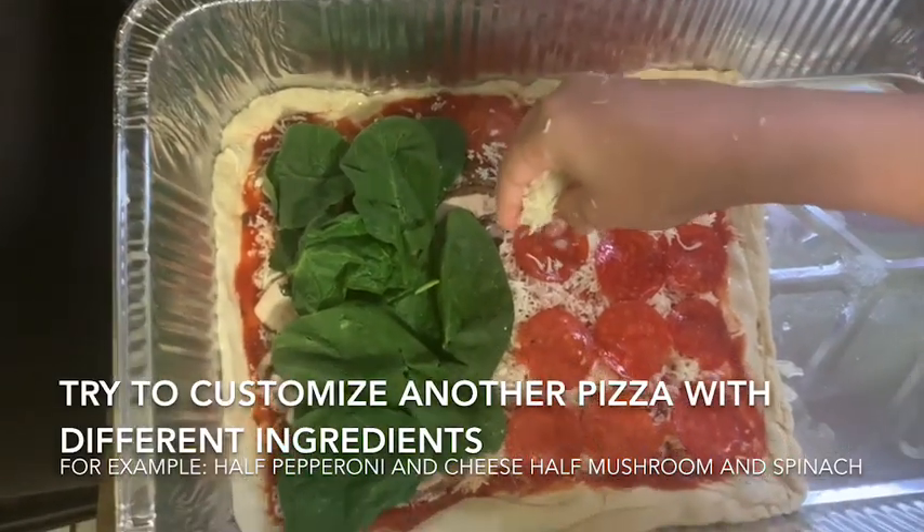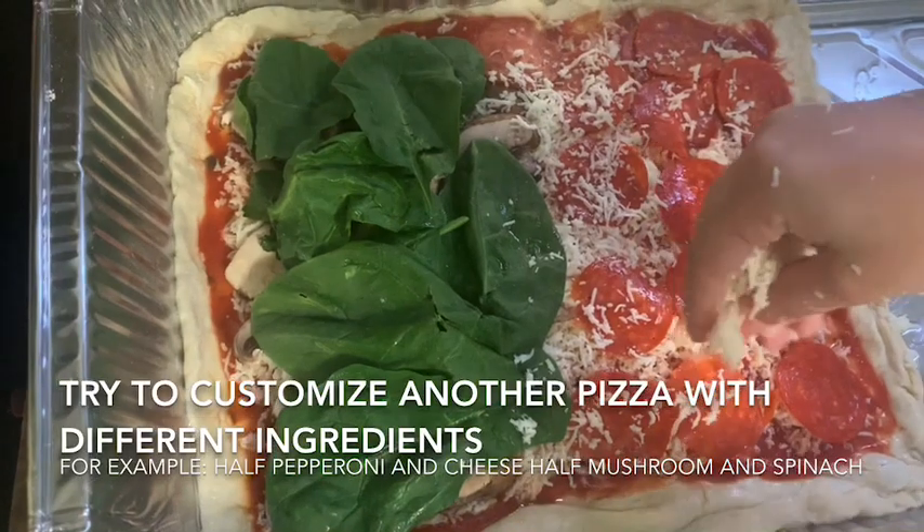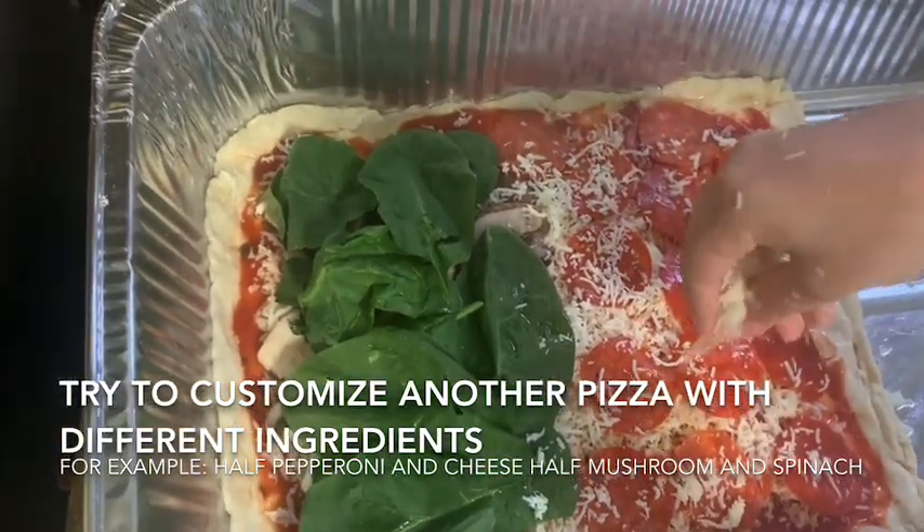Try to customize another pizza with different ingredients. For example, pepperoni and cheese on one half, and mushroom and spinach on the other.